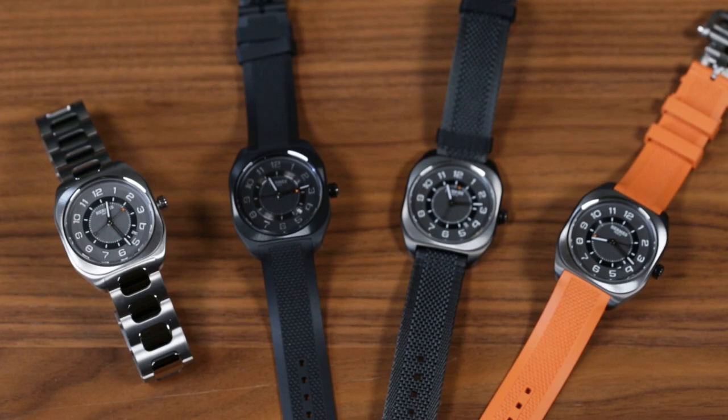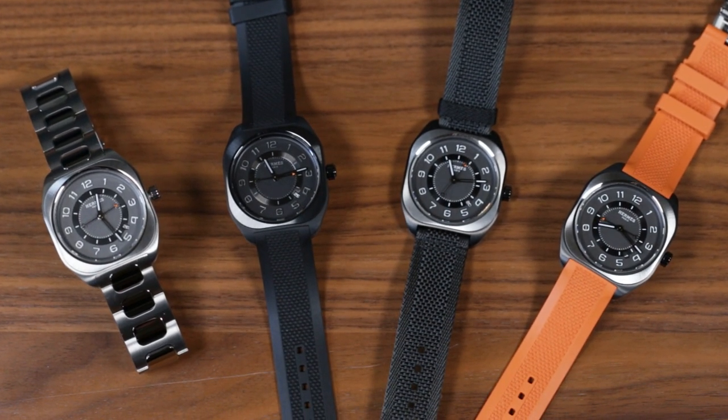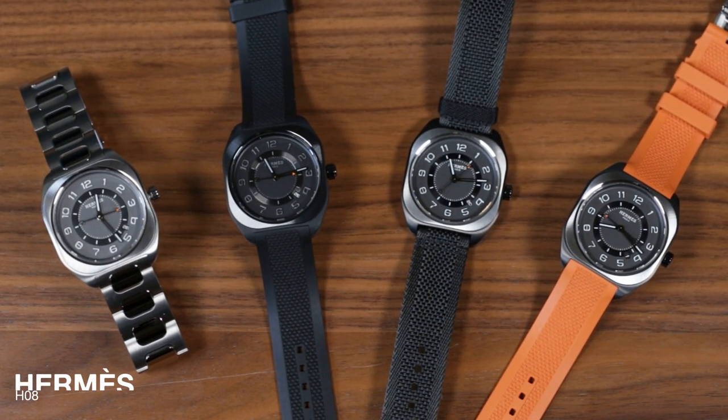Hello, Sam here, editor of Oracle Time, and today I'm here with one of our early highlights of Watches and Wonders: the Hermès H08.